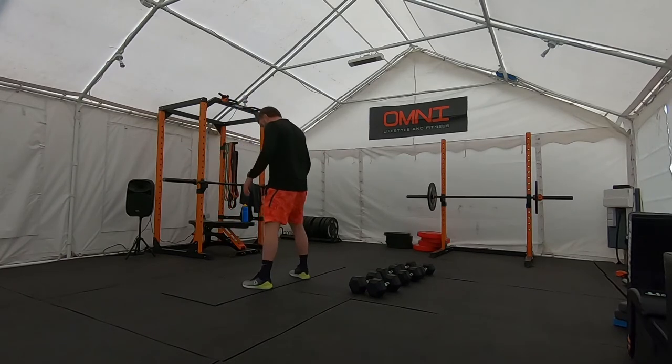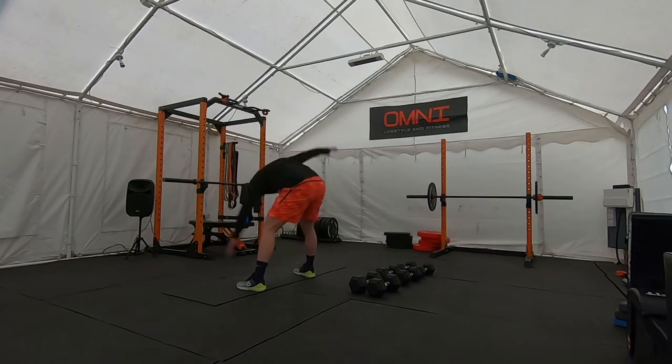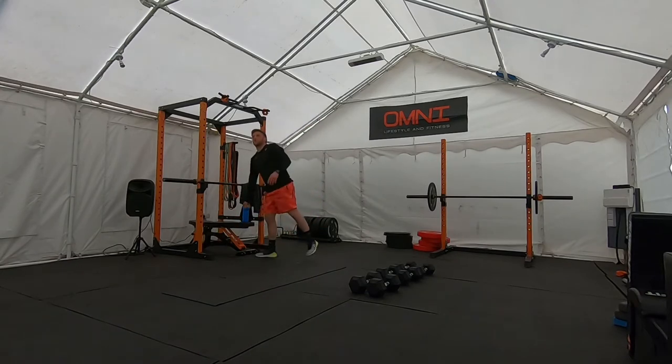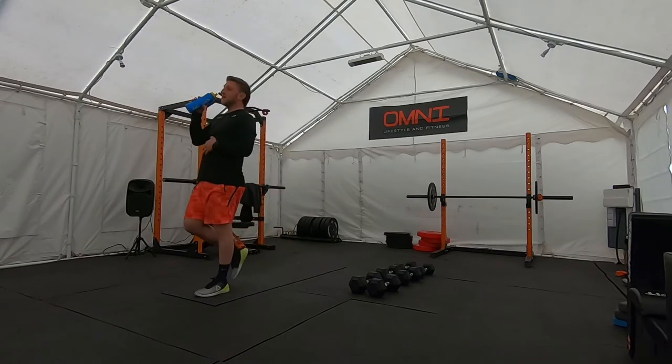And then when you do 10, finish with 10 windmills — touch toes, just 10. Quick swill of water, whatever you're drinking — coffee, tea. And then we will begin.